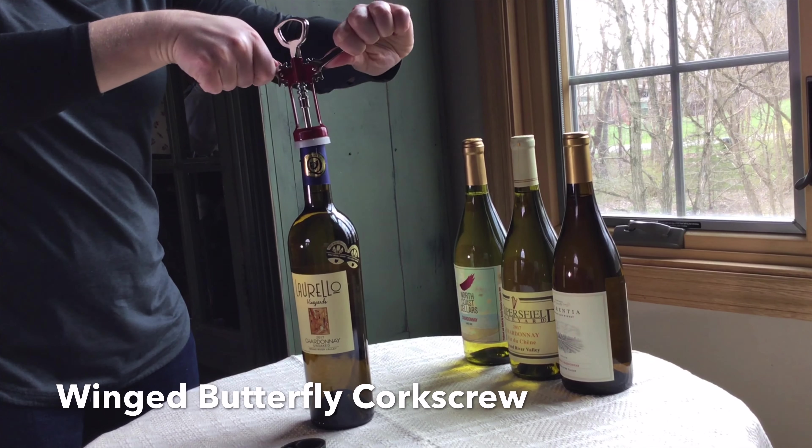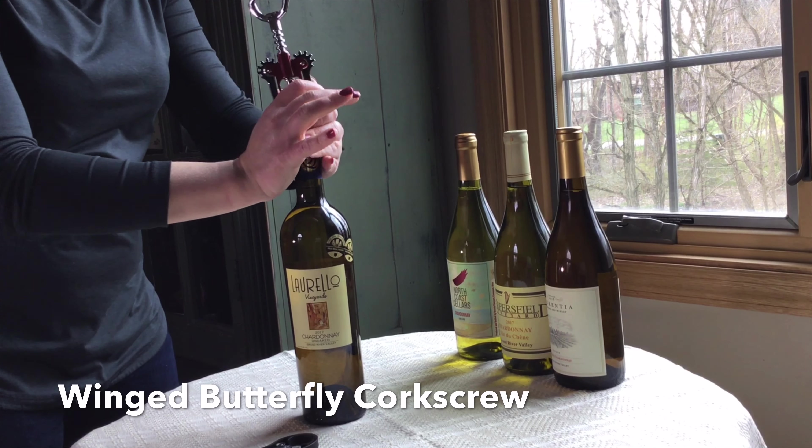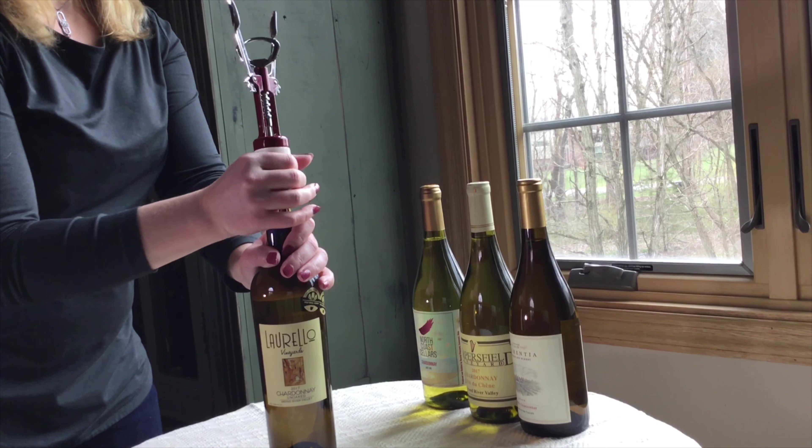As the wings go up, you can push down like a lever and it will start to release the cork, then you will gently need to ease out the cork the rest of the way.